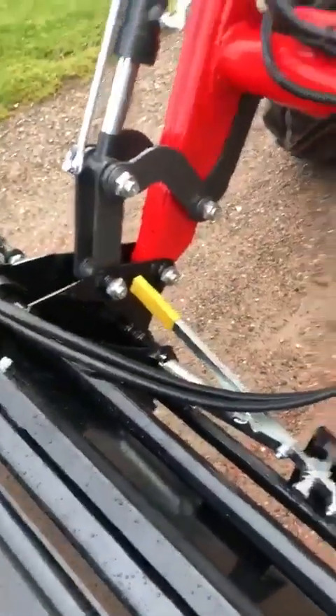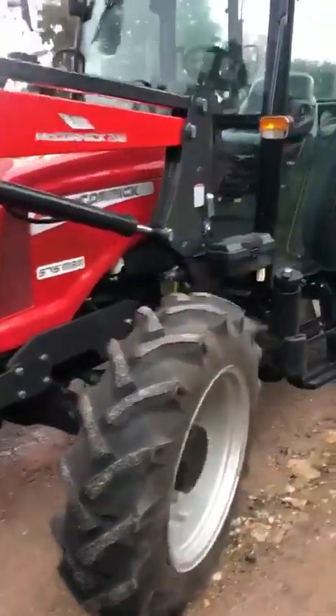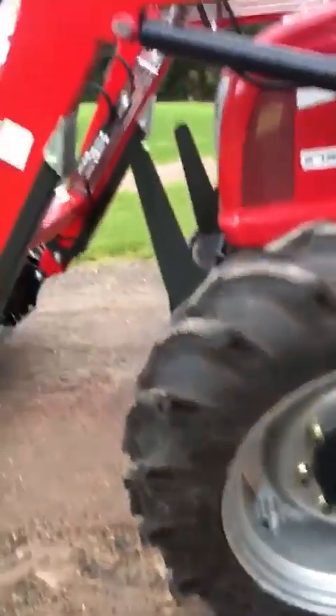Quick release bucket on it. Euro hitch and of course third function. Larger wheel equipment on this fella here, which are in fact BKTs.